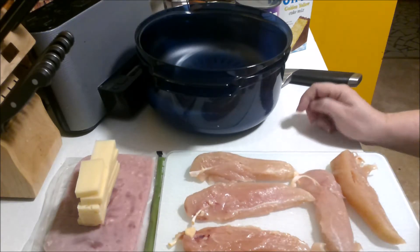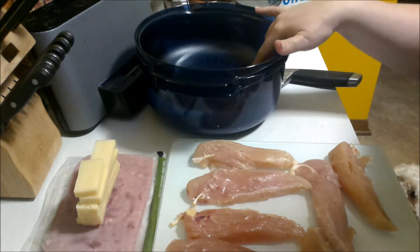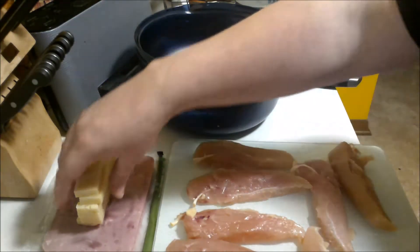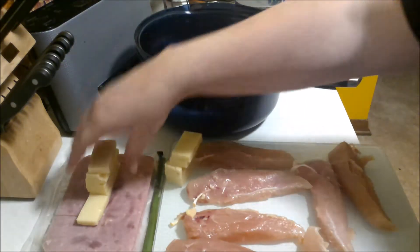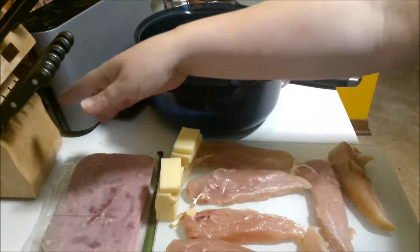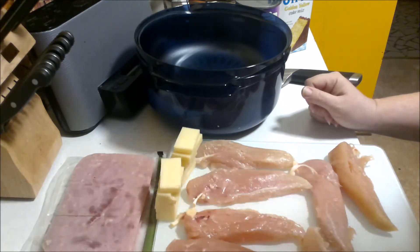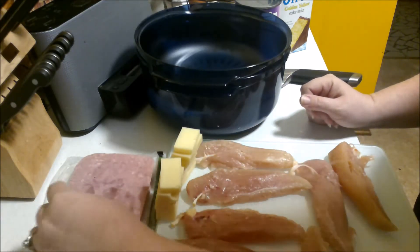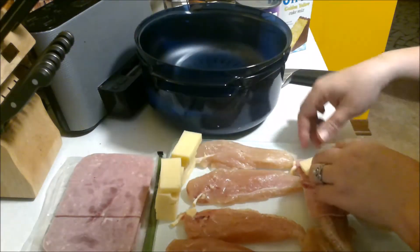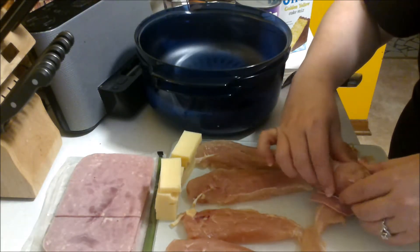I have the chicken breast tenderloins out — it's just under two pounds, which is 12 tenderloins. That's about what you can fit in the stack cooker, so you don't want to get a much bigger package than that. I also chunked up some Swiss cheese and cut up some slices of ham so they'll fit better in the tenderloins. Go ahead and measure out your toothpicks so when you roll it up you'll have one handy to secure it.